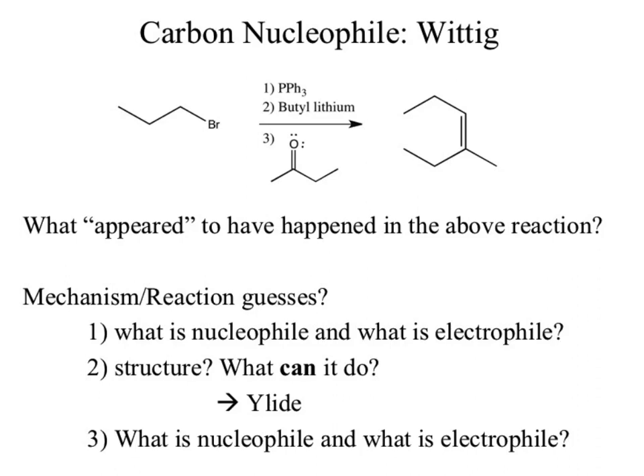We'll talk about Wittig reactions on Monday. The Wittig I think is a bit tricky but kind of neat — I would recommend you at least attempt to read the textbook on that to make sure you've got a baseline idea behind it. It is kind of cool because you can do some neat stuff with it.